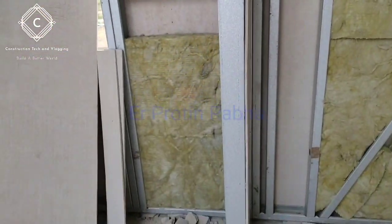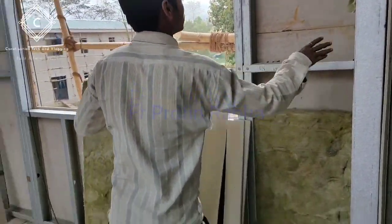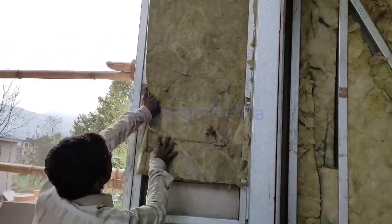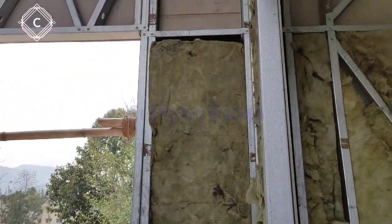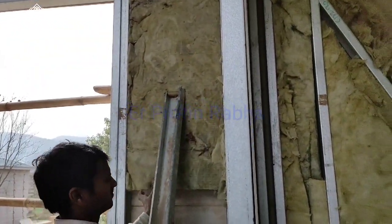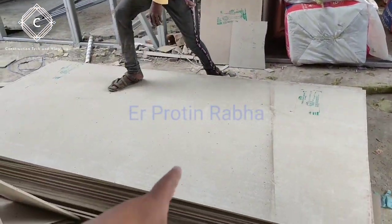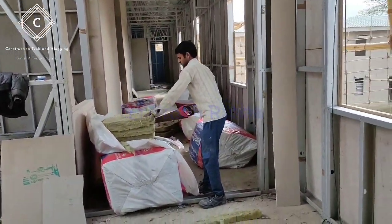This is how the Rokul material is installed. This is the machine — he is fixing Rokul. This is fiber cement board, and that one is Rokul.